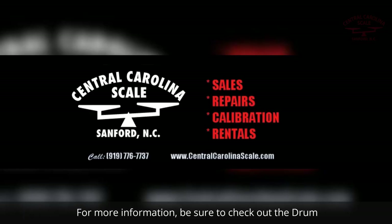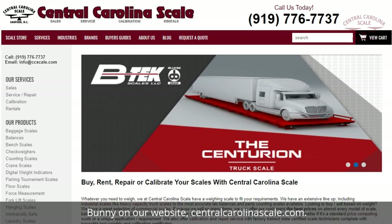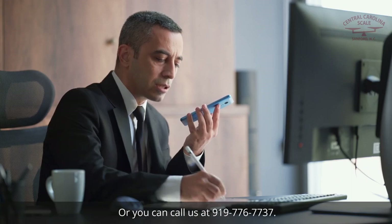For more information, be sure to check out the Drum Bunny on our website centralcarolinascale.com, or you can call us at 919-776-7737.